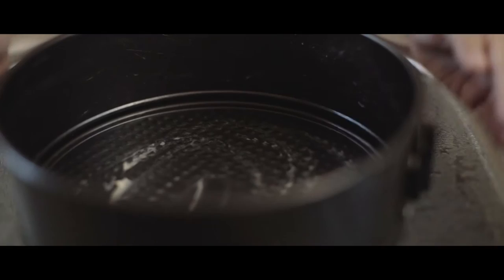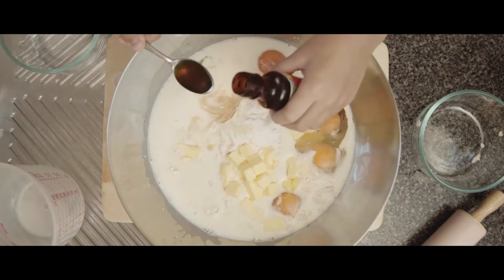First, brush a cake pan with melted butter and lightly grease the surface. Place all ingredients in a large mixing bowl. Use an electric mixer to mix on low speed and count to ten. Next, increase the speed to high and this time count to twenty.